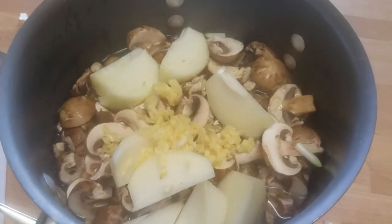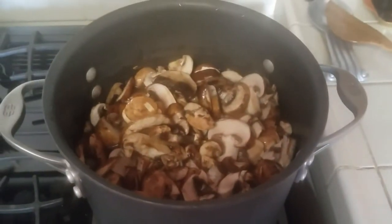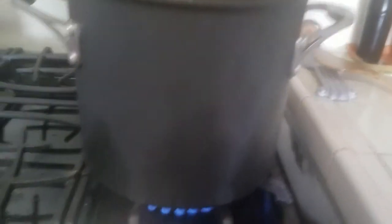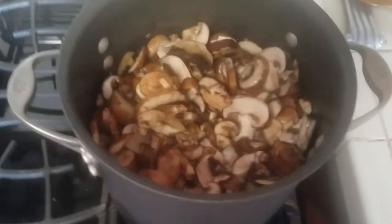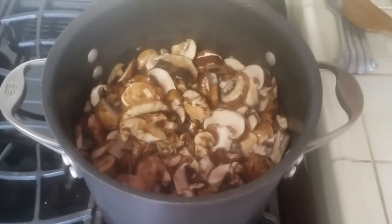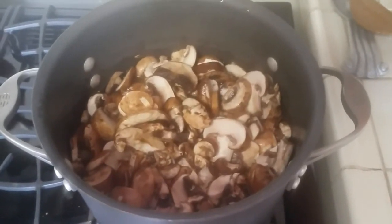I'll give this a good stir before I walk away from it. Okay, it's all stirred up and ready to go. I've put it on heat and I'm going to set a timer for about an hour. I'll let you know how it goes once it's done.